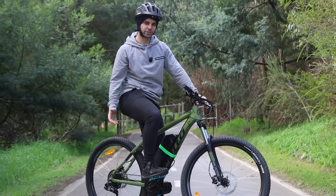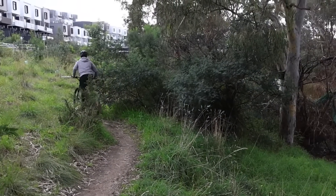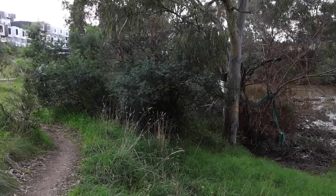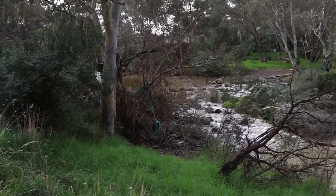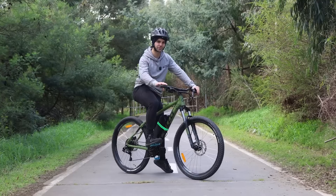I've finally got it out of the workshop and I'm keen to give it a test ride on the track. We're going to do a ride along the beautiful Maribyrnong River here on a nice cool Melbourne day, and we'll let you know our thoughts on the CYC Photon.